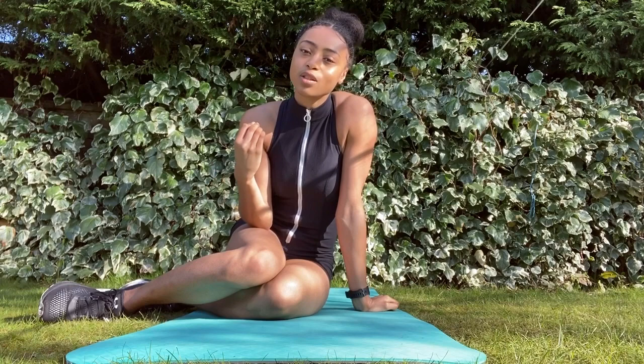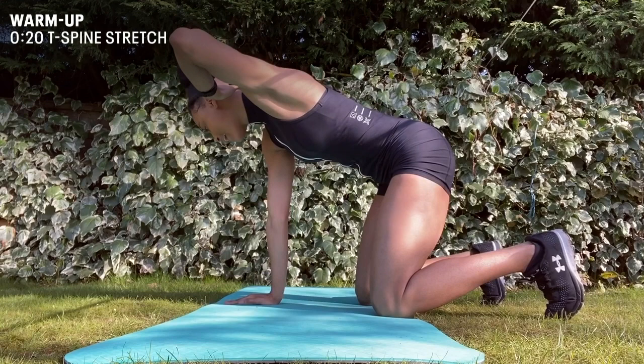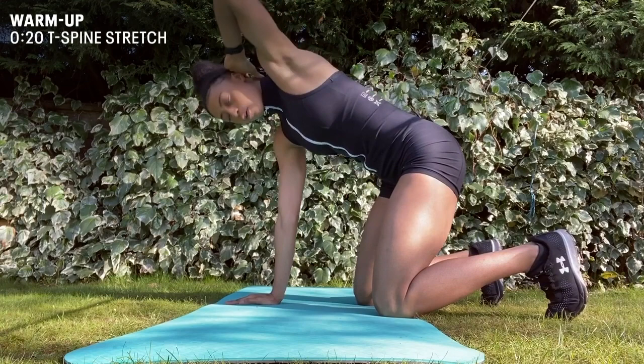So with the T-spine stretching we'll be on all fours like so, having one hand at the back of our heads and opening and closing, ensuring that our glutes and our core are engaged to make sure that we're activating the correct muscles.